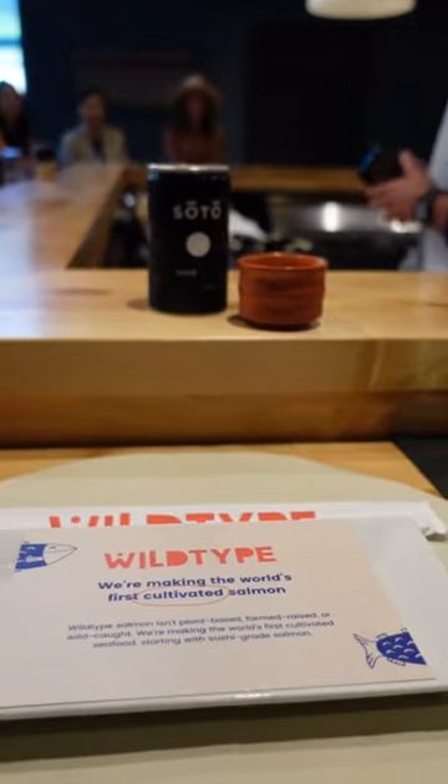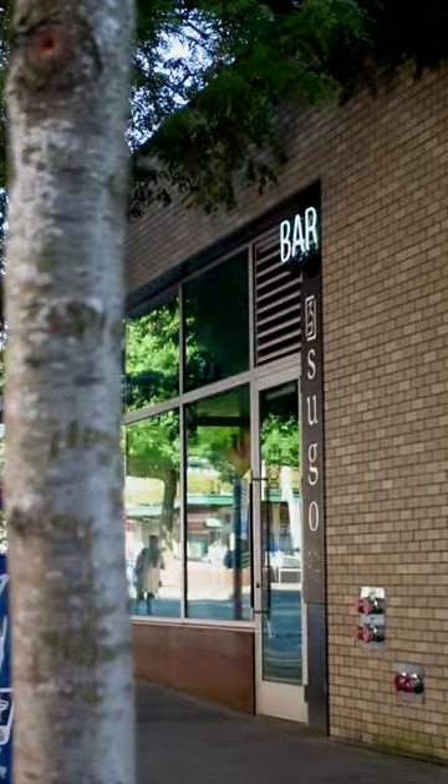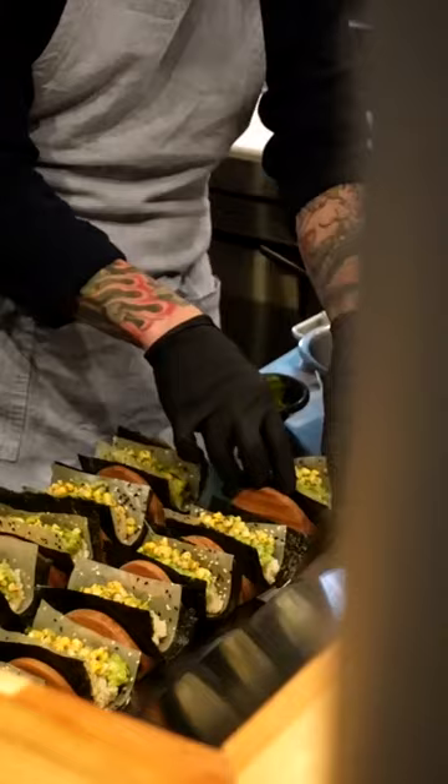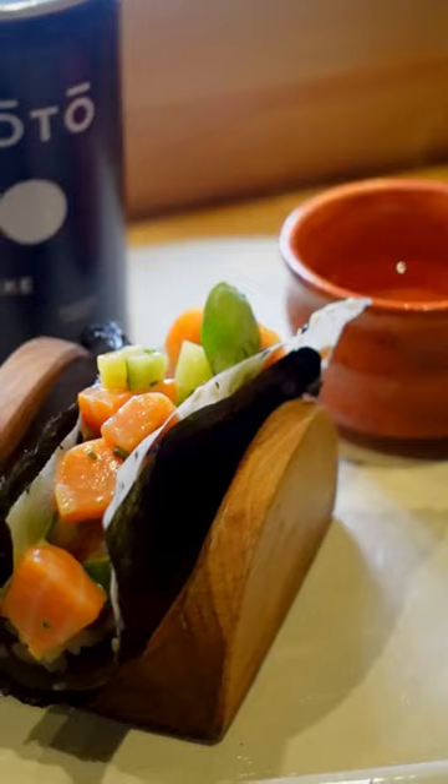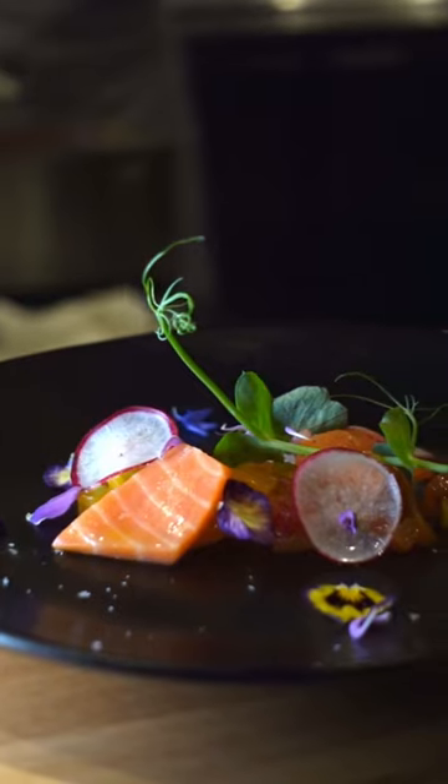Wildtype invited me over for a three-course omakase meal at Sugo to debut their new take on salmon. They served noristata, onigiri, a Sugo handroll, and a plate of the Wildtype salmon.